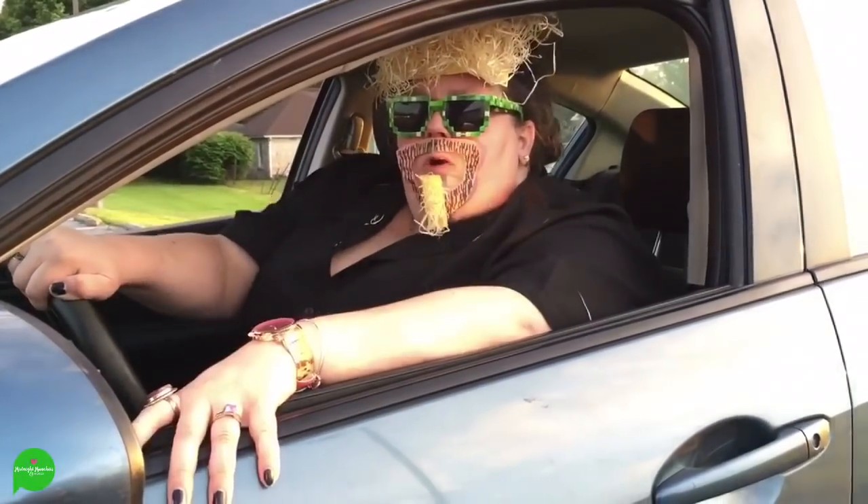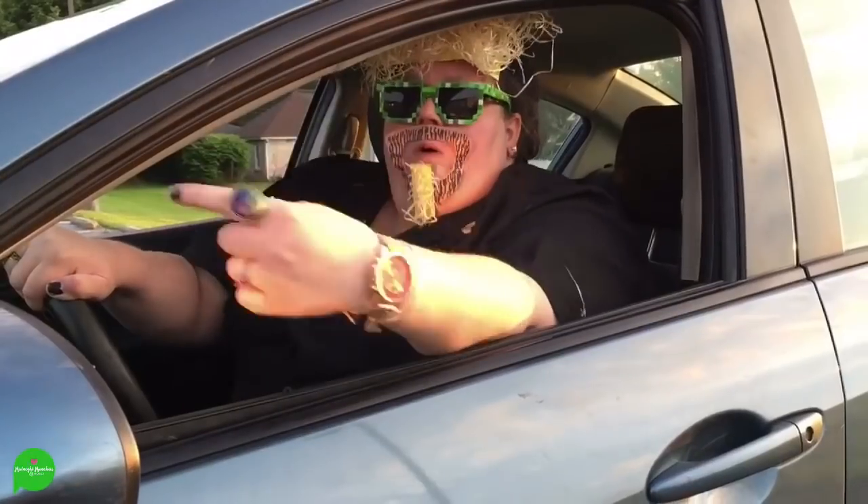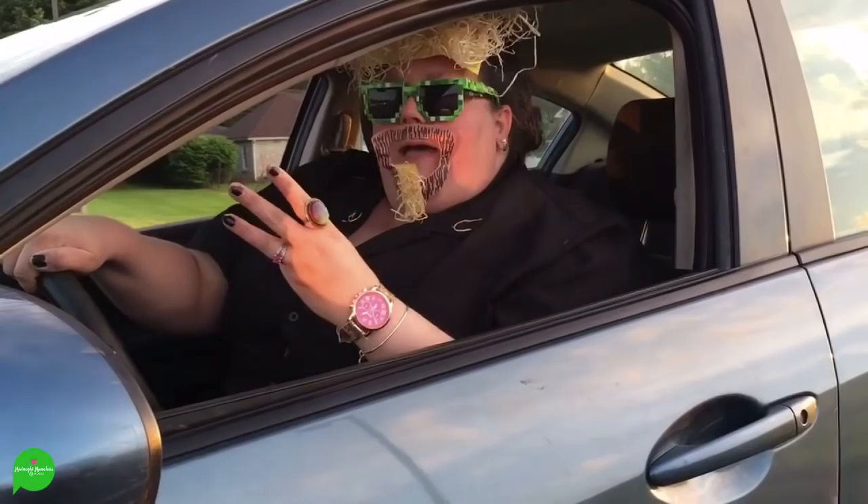Hey everybody, I'm Girl Fieri and we're rolling out looking for America's greatest midnight munchies and more. This trip we're meeting up with a funky couple serving up real deal vegan comfort food, right here, right now on Triple M.